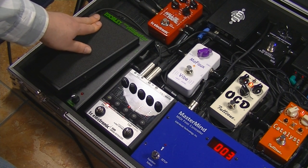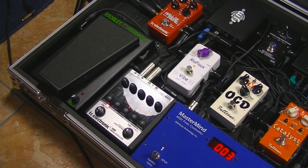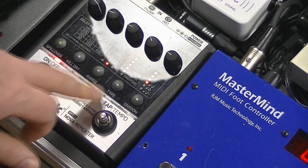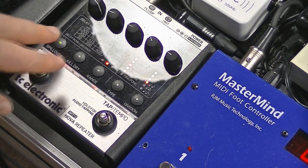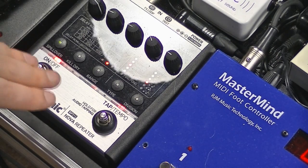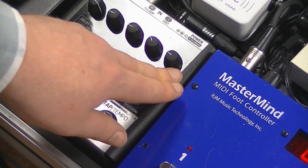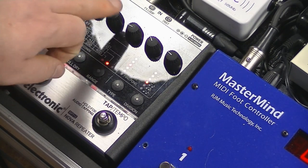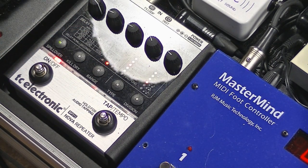The output of the Little Alligator feeds the TC Electronic Nova Repeater, which is my delay pedal of choice. I use the tap tempo a lot. I have it set to a crotchet and a dotted quaver, panned left and right. Spillover is on so that when I turn it off the delay continues. The effects level control I can adjust with my foot, going anywhere from 9 o'clock up to 3 o'clock. Feedback is at 9 o'clock, tone at 9 o'clock, modulation is just a little bit on the vibrato side, and we're on tape mode.